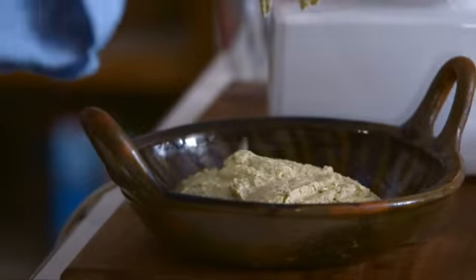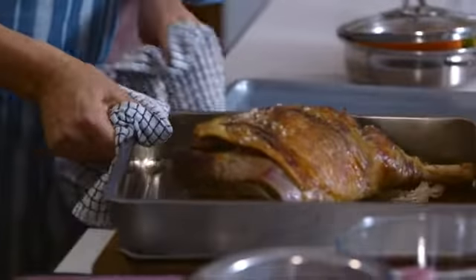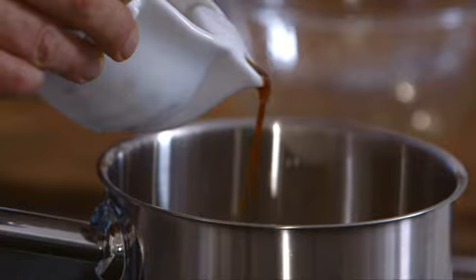That's my hummus and the mint relish ready. To go with the lamb we need to prepare a rich gravy, and that's coming up after the break.